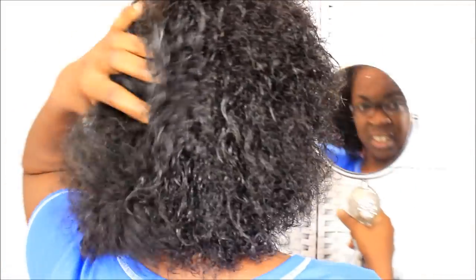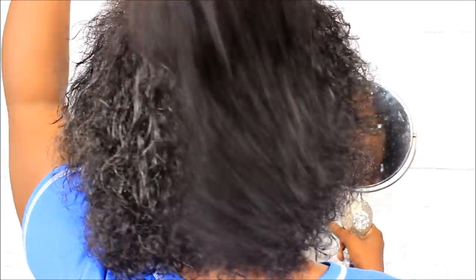Now this is all moisturized. Let me get situated. My hair is completely moisturized. Let me see if I can show you guys the back — I don't even know what the back looks like. So that is what the back looks like.